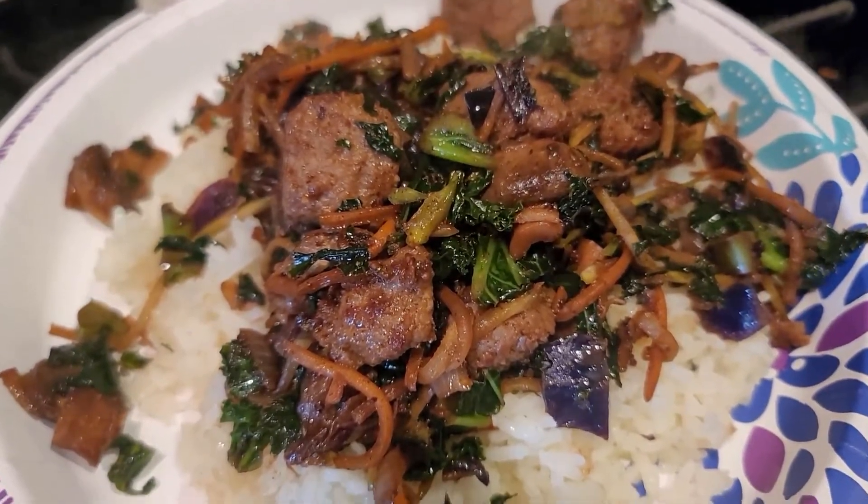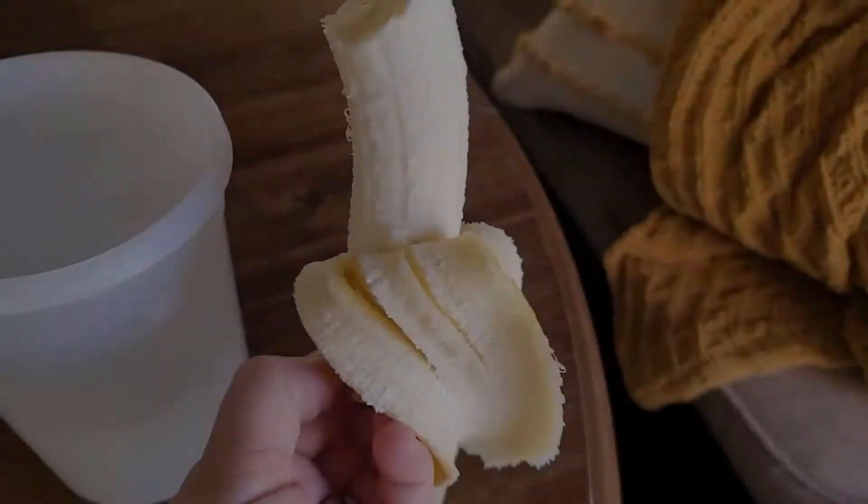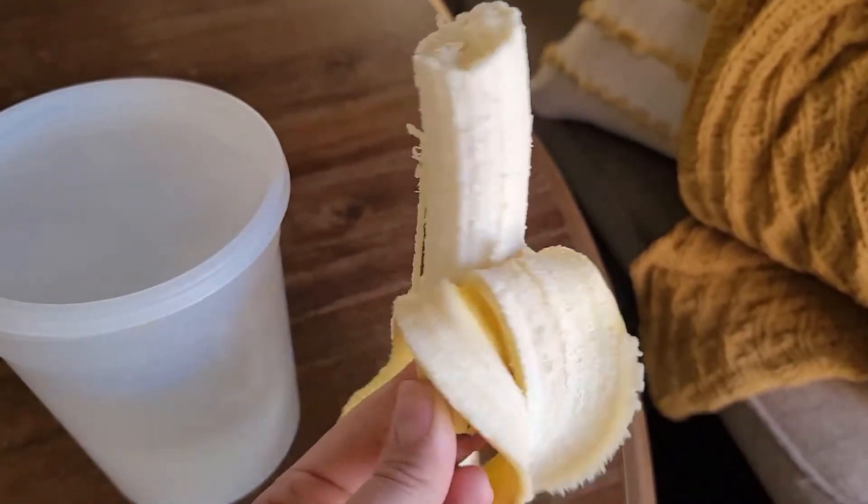Remember, anytime you have a chopped salad bag in your fridge, go ahead and replace that with any meal that involves sautéed vegetables.